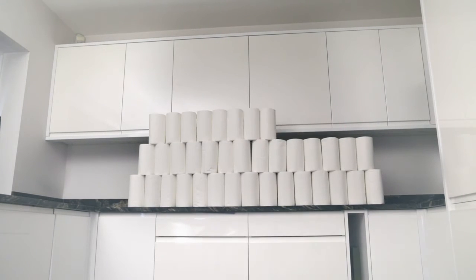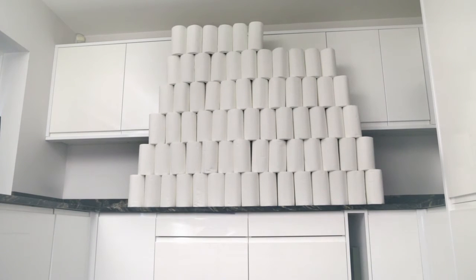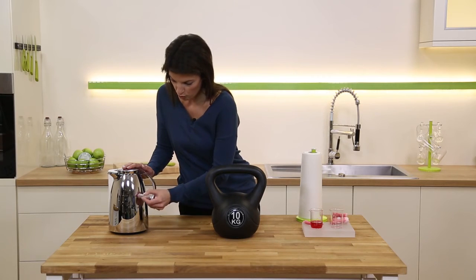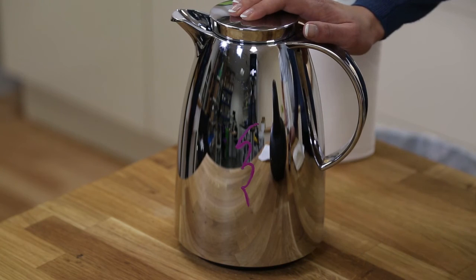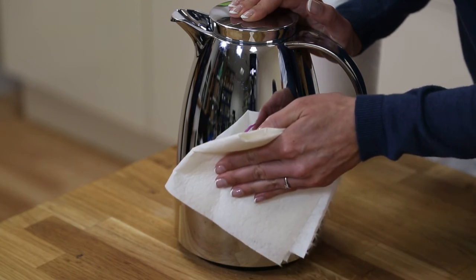Look at how many normal kitchen towels one roll of reusable bamboo towels replaces — that's because each sheet can be reused 85 times. These are great for polishing too. I'm going to put some lipstick all over this coffee pot — using a bamboo towel, we can get a lint-free, streak-free shine every time.